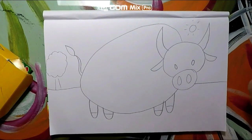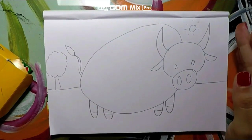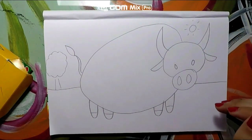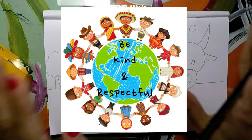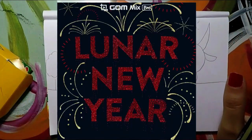Draw whatever you want in the back and now you are done for today. Next time we come, we're going to start on our coloring part — see you soon! And remember to always be kind and respectful to people from different cultures. Happy Lunar New Year!